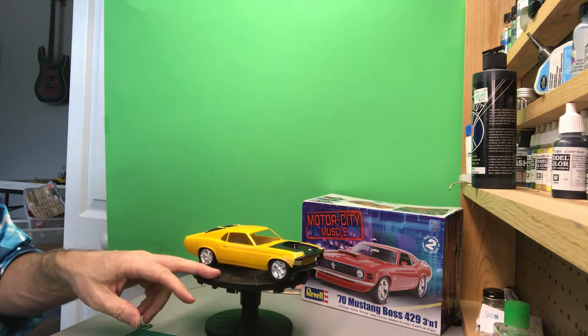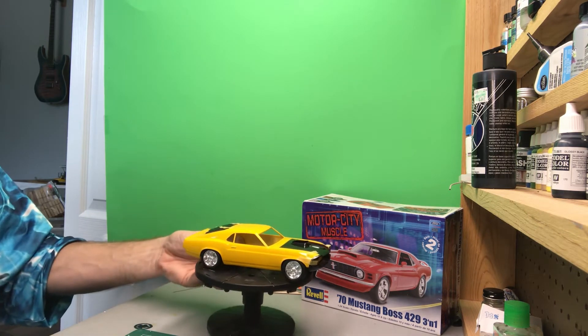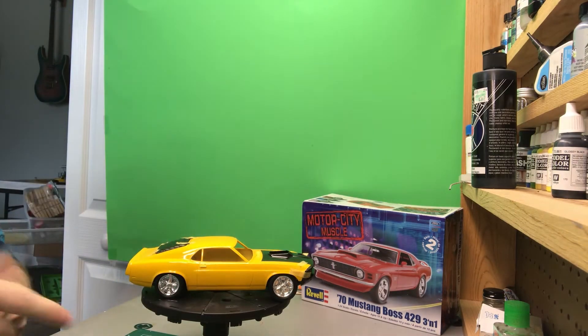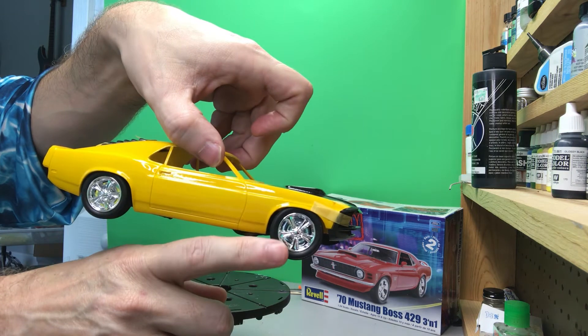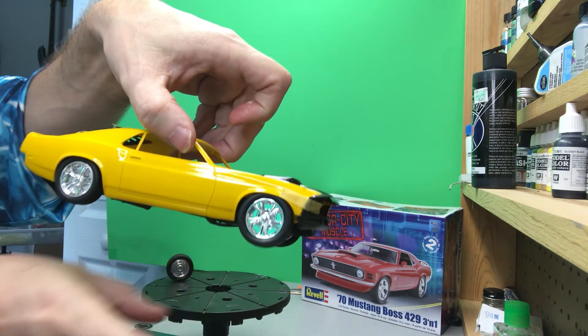I just have this mocked up here — things are just taped into place. The wheels actually have a couple different options, so I just went ahead and put these in there for now. I've got some other options here for the wheels as well. What I think I'm going to do is paint the inner black so these spokes on the outside stand out a little bit.